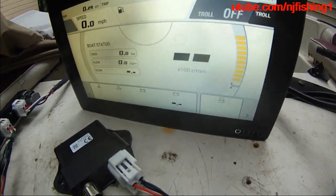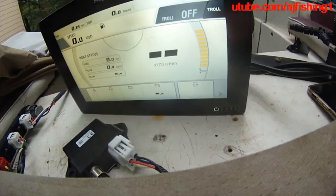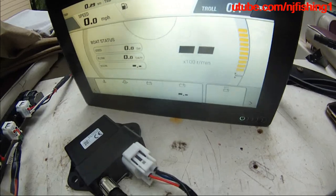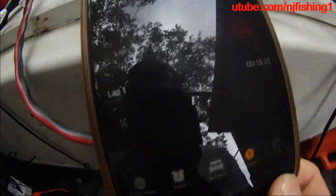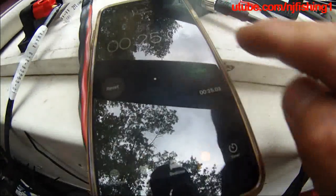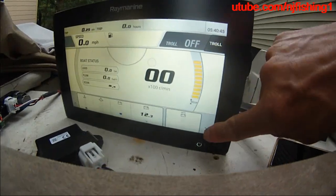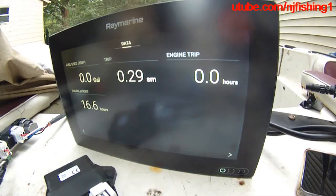My guess is it's gonna take about two minutes for the voltage to show. Maybe a minute. Right now it's counting - 16 seconds, 18 seconds - 12.1 volts, 12.1 volts. You can see, so I can stop the watch - about 16 seconds. This way the engine data shows. 16.6 engine hours so far. There we go, there you have it.